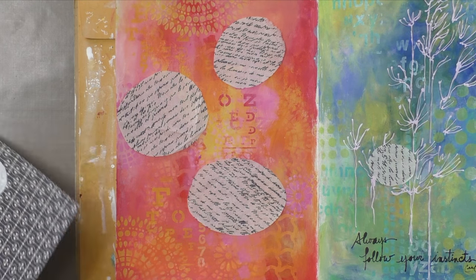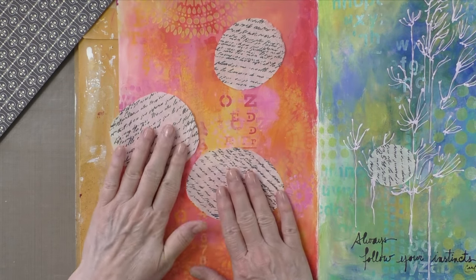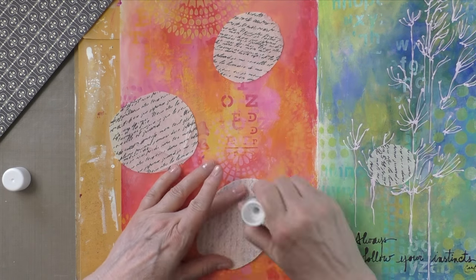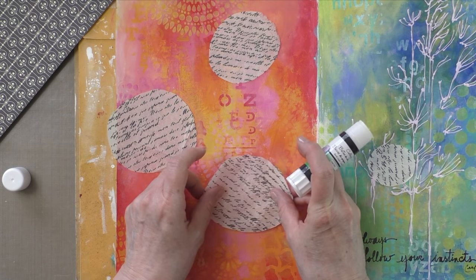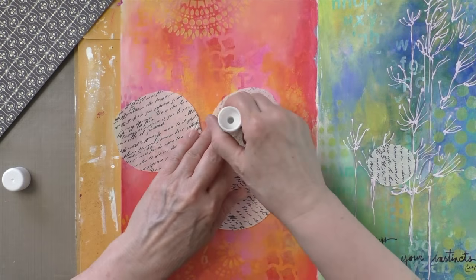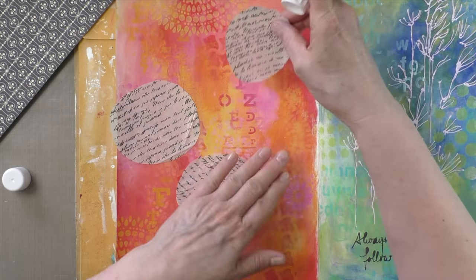I just cut random circles in it — they're not perfect, I just went every which way I could. I obviously was not trying to make a perfect circle. I'm going to build on that, making flowers — kind of like grunge flowers, circle flowers. Yeah, that's a good name for it.